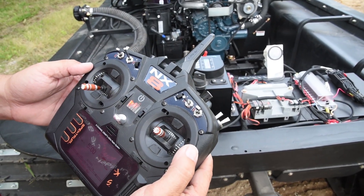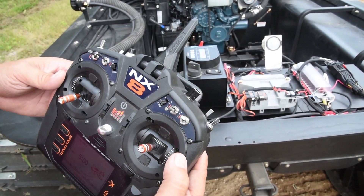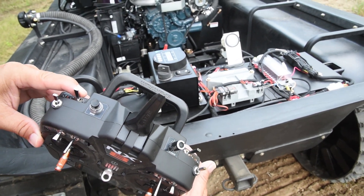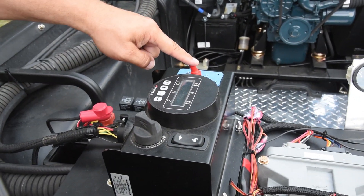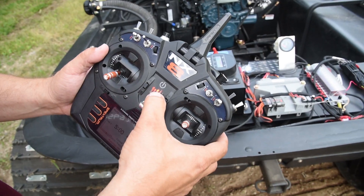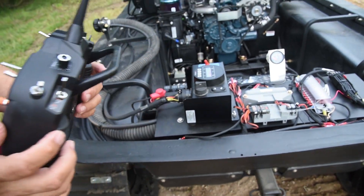Once you are done operating the machine, the proper procedure to shut everything down is to kill the power here, then turn the red switch off, then turn the key switch off. Push and hold the power button until the radio turns off, then turn it over.